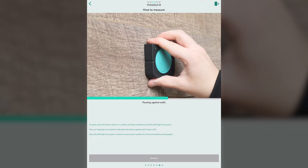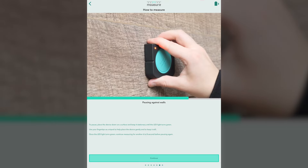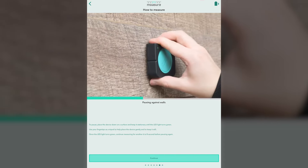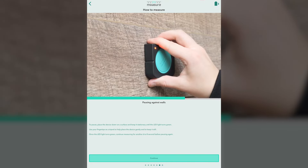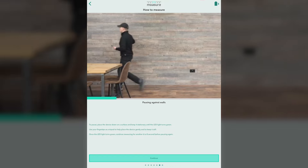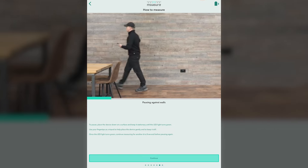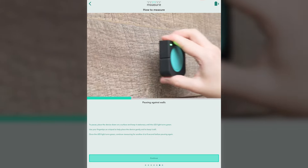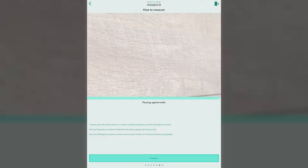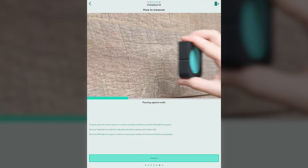When you reach a wall or obstacle, place the device down on a surface and keep it stationary until the LED turns green. Every time we get to an obstacle we need to measure around — stop and tap at every point. I'm thinking a shed in the fence line, or on a commercial side, construction debris or material stacks. Be sure to tap it at every point as you move around that obstacle. From watching the videos, one of the things we'll be able to do later is ignore those points so it will snap from your beginning to your end point, but by taking all those measurements in between, you're making the overall measurement more accurate.